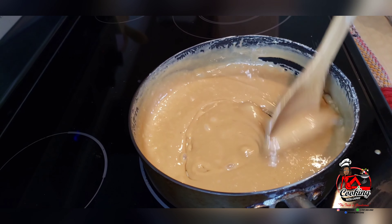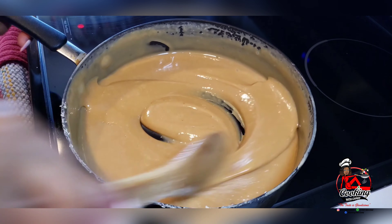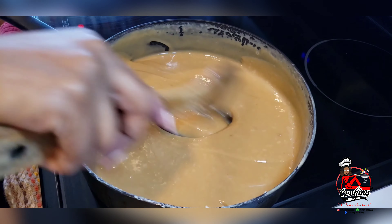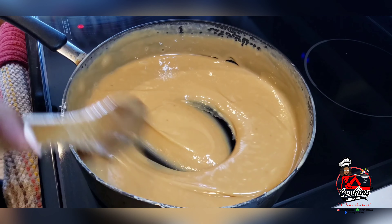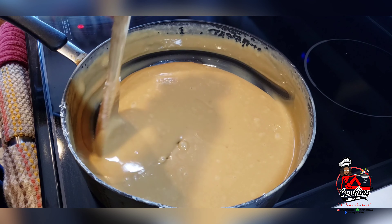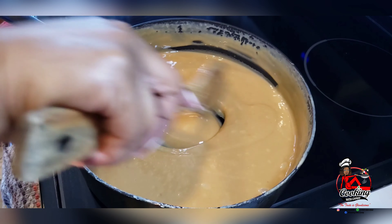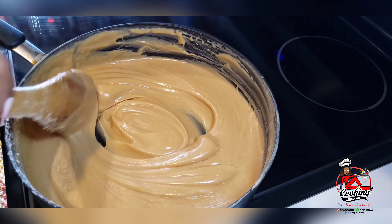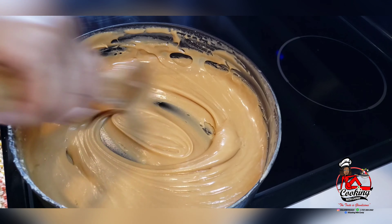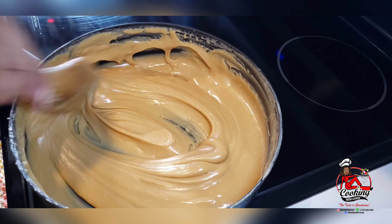This is the part where I'll turn my heat off and remove the fudge from the stove. This is the consistency you need before you turn your stove off, but it's not done yet — you have to continue stirring. The more you stir, the thicker it will get, and you will have to put some muscle into the stirring because the thicker it gets, the harder it becomes to stir. Off the stove, you continue to stir until it thickens up more. You can see the shiny color it has right now — you have to stir it until it changes from shiny to a matte look.